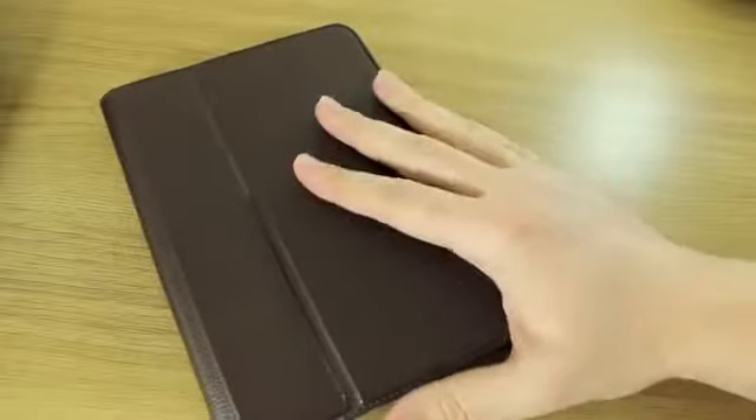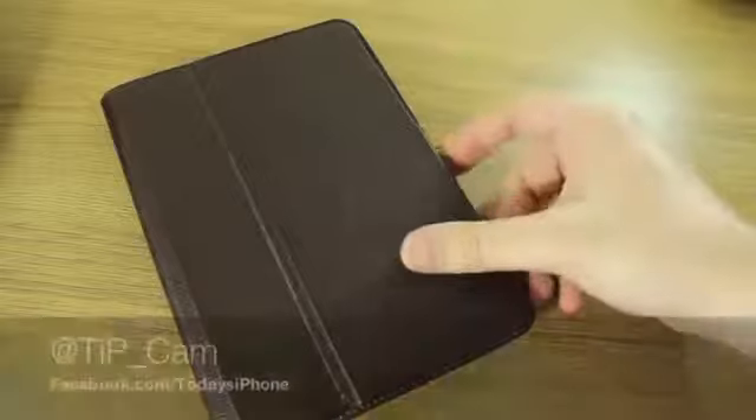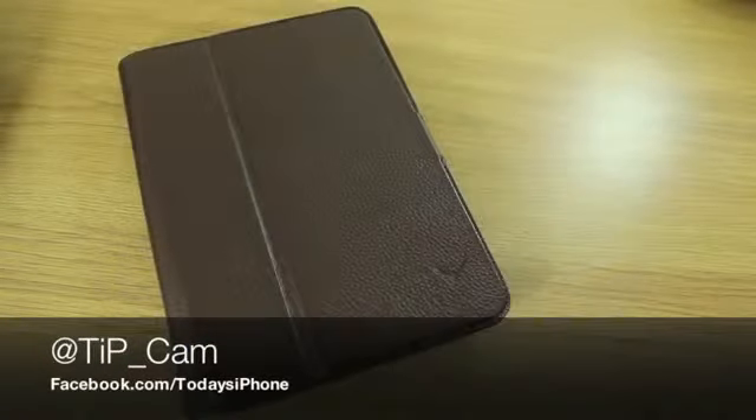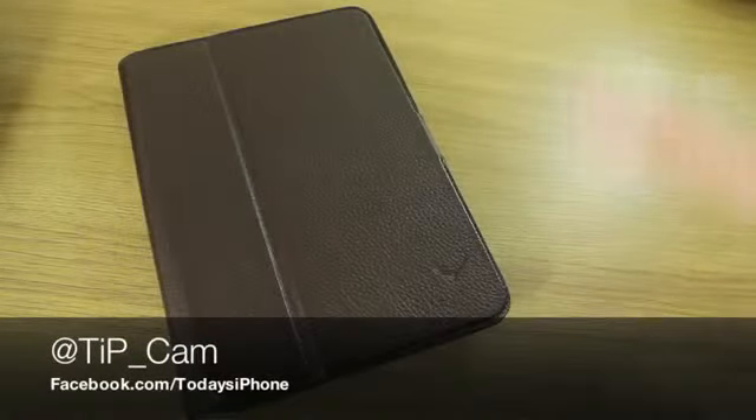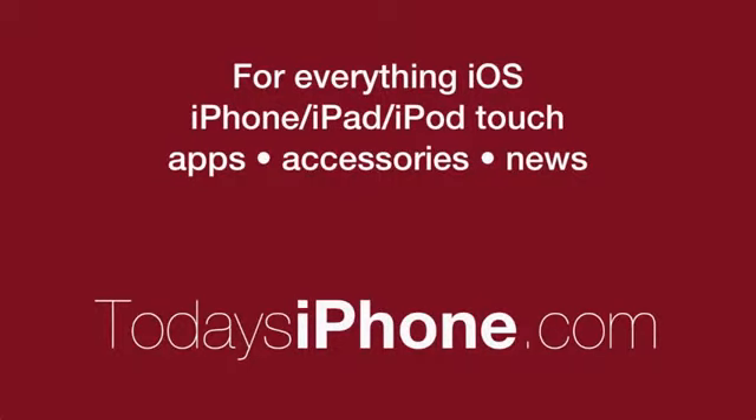This is the Soli, as I said. If you want to ask me any questions about this, I'm at tip_cam — I'm always available on Twitter except for when I'm asleep. Anyway, that's the Mappy Soli case and I will see you again soon. Thank you.